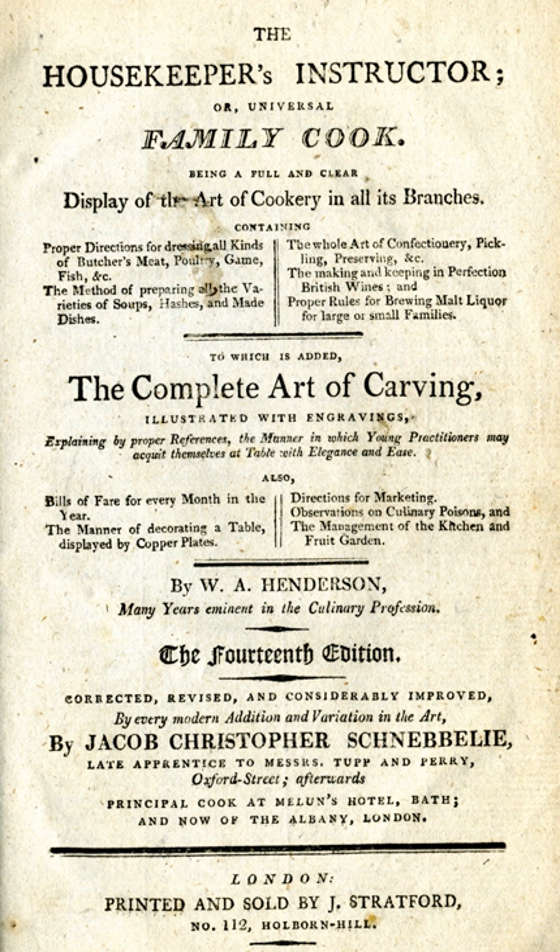Editions: 1st edition 1791; 5th edition 1793; 8th edition 1800; 12th edition 1805; 14th edition 1807; 15th edition 1809; 16th edition 1810; 17th edition 1811.